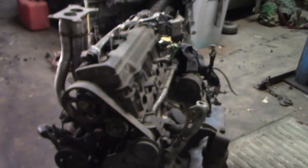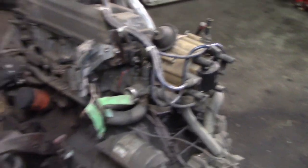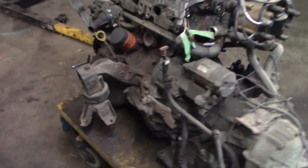We're gonna take this and drop it into this car. We're gonna put all the EFI system back onto it, take off this transmission, and put a different transmission on. So yeah, there's quite a bit to do, but we might as well just get started — no reason to delay.